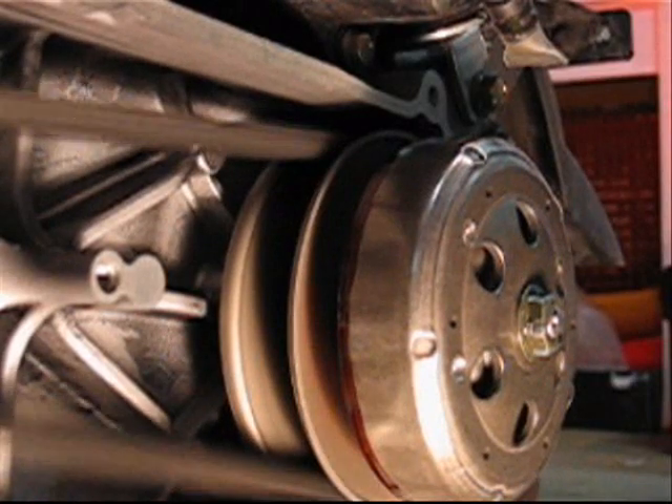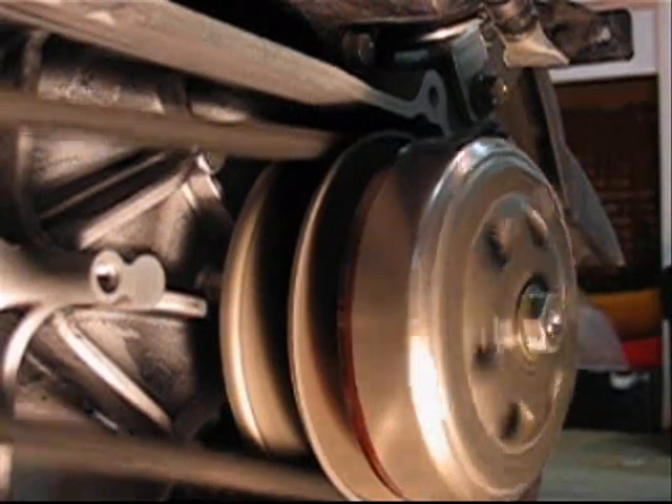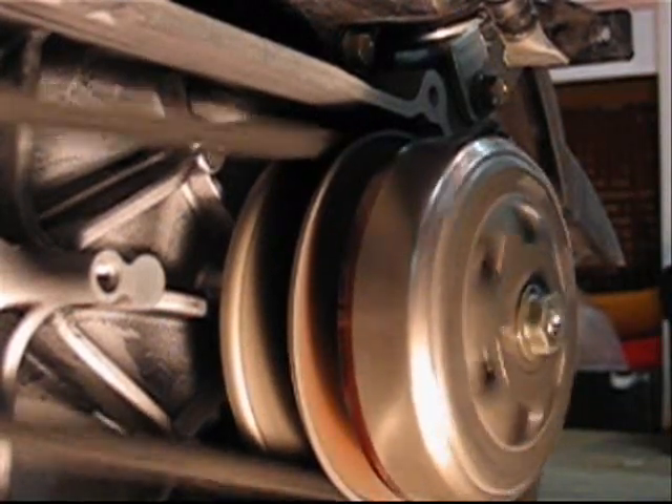Yeah, I am holding the brake right now. You will see when the clutch engages, the clutch will run much faster.